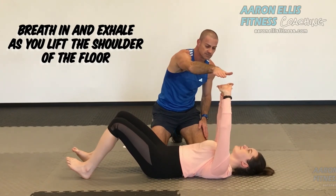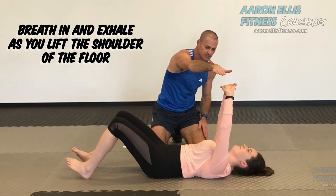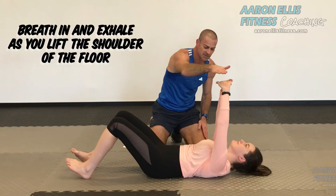Four. Last repetition. And completely relax.